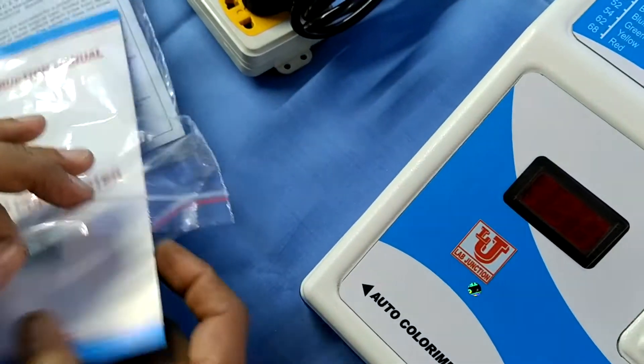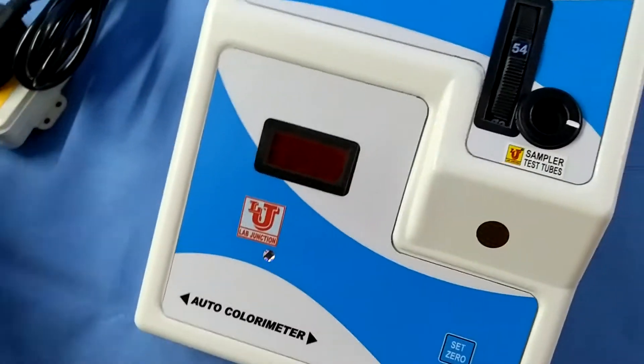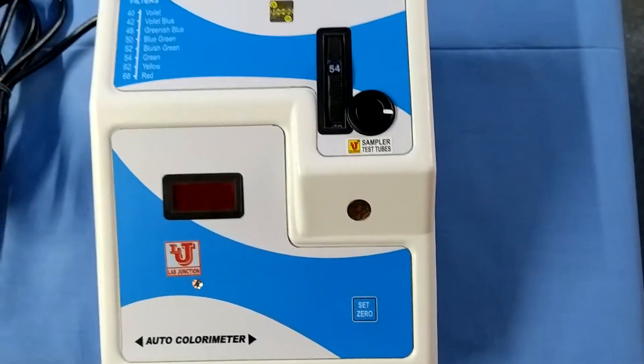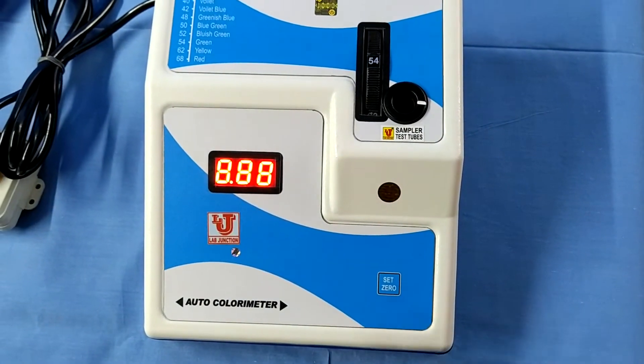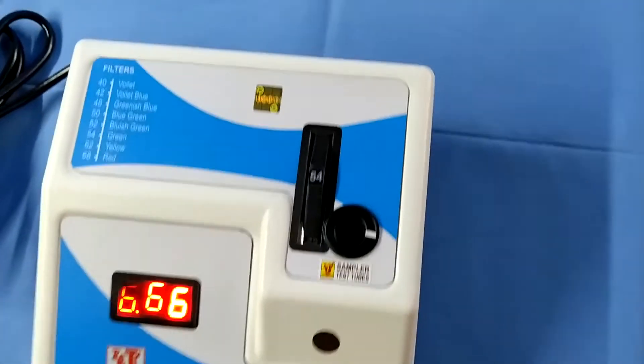Now, how to use this colorimeter? First of all, switch on the machine. This is the front view, side view, and back view. The on/off switch is on this side.